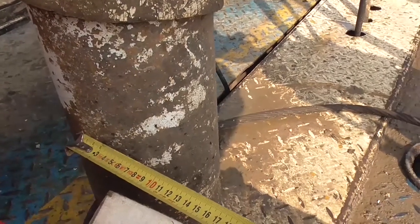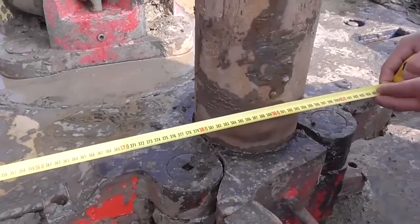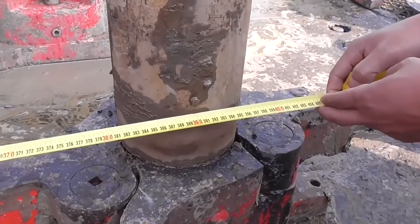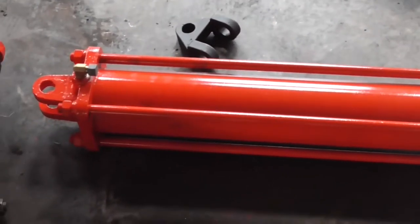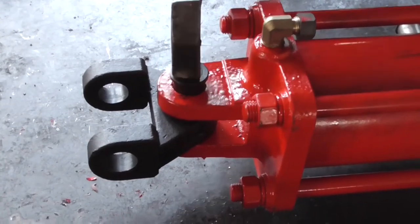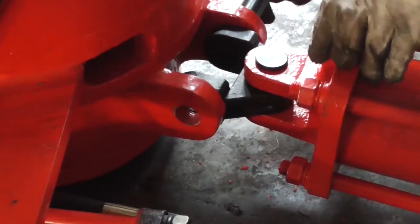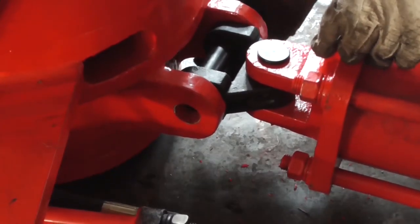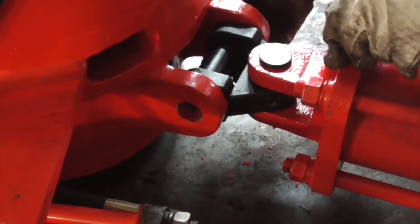Weld the fixed column. The center of the steel pipe is 3,800 millimeters from the center of the wheel head. Install the transfer cylinder. The rear cover of the transfer cylinder is connected with the universal joint pin, and the universal joint is connected with the tail of the Drill Pipe Power Tongs using a pin.